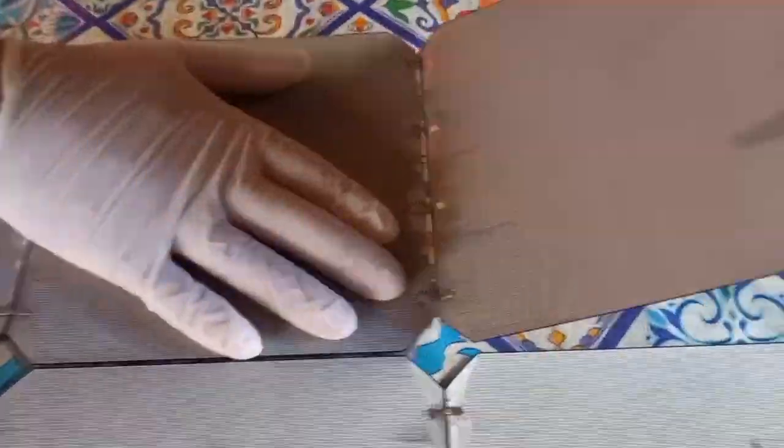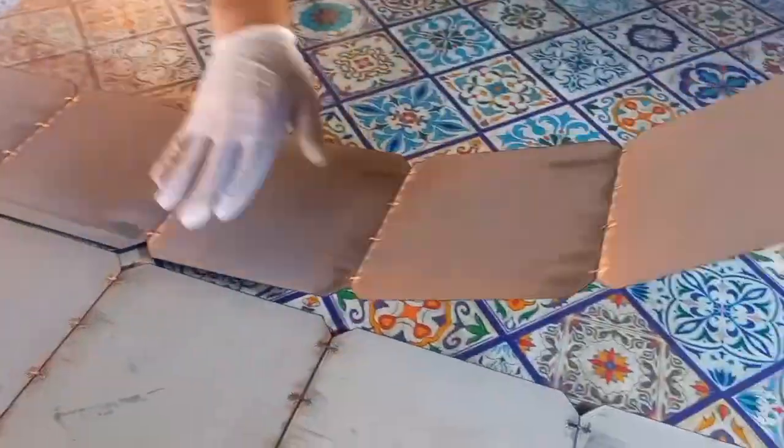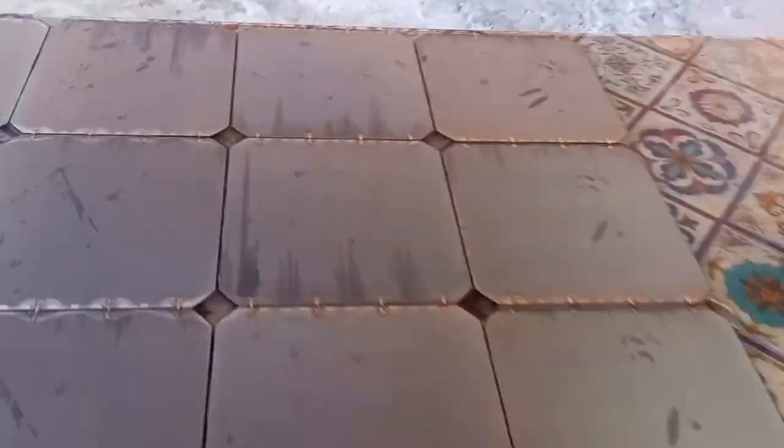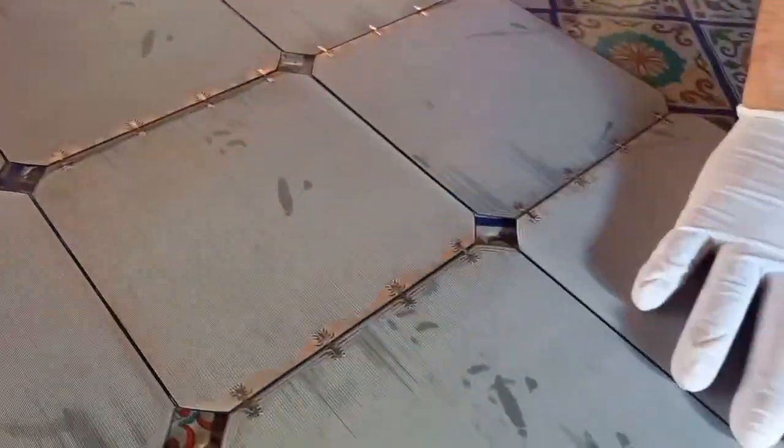Now we will put the second row of solar cells, and here it is. In the first row we have the positive side; in the second row we have the negative sides. We have made a string of cells in series, so every positive side of the string needs to be connected to the negative side of the next string and so on. We place the third row, which has the positive side, then the fourth, fifth, and finally the sixth row of cells, which is the last one.